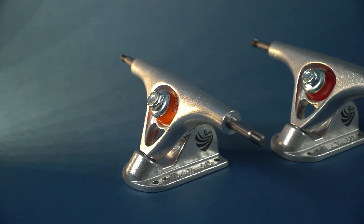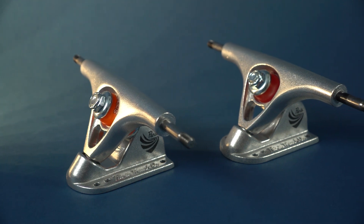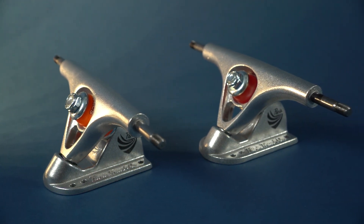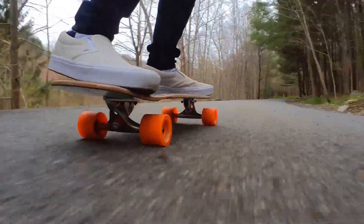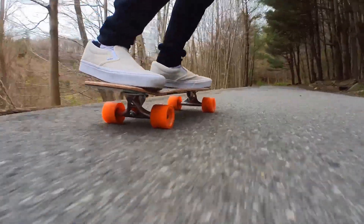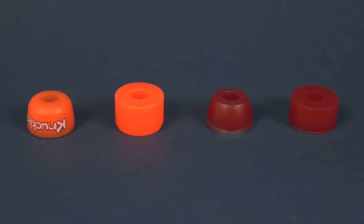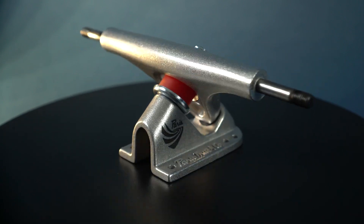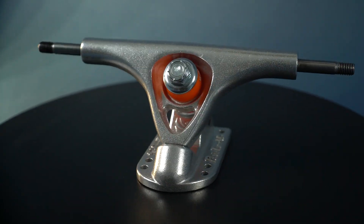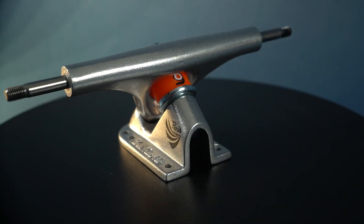The trucks that come on both setups are Paris 150mm reverse kingpins. They likely picked RKPs over TKPs because the mellow deck profile means you need the extra height to fit a beefier wheel. The main difference between the setups is the bushings: harder 90A stock Paris bushings on the Moby for handling speed better, and softer 87A Orangutan Knuckles on the Willy, more geared towards those who want a carvier, pumpy setup.